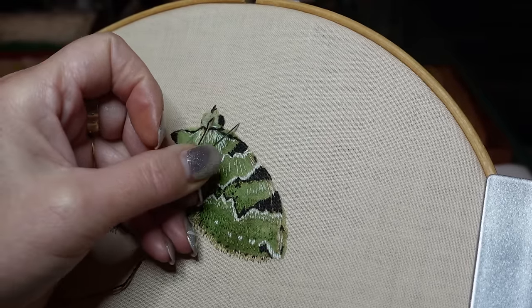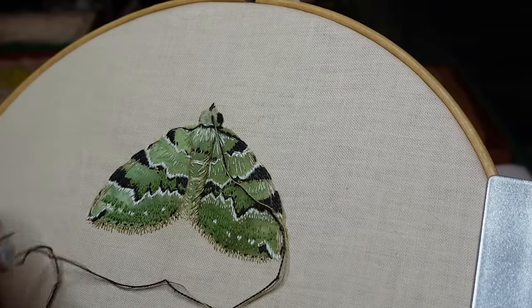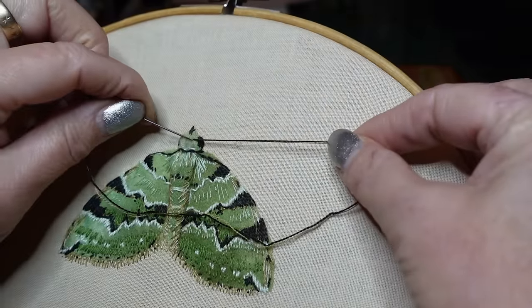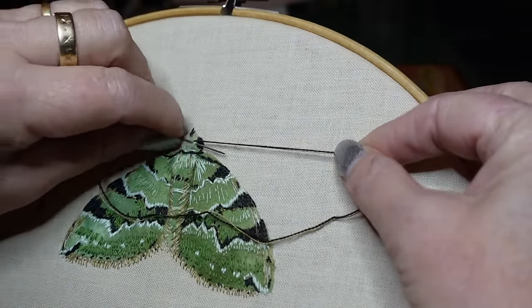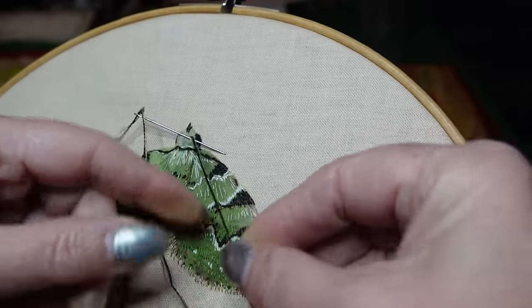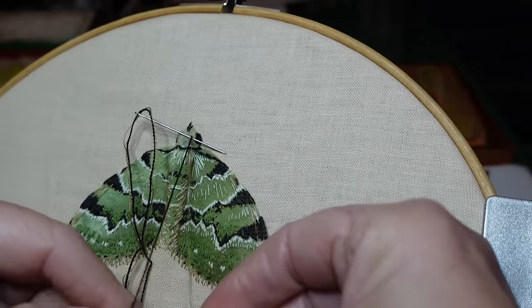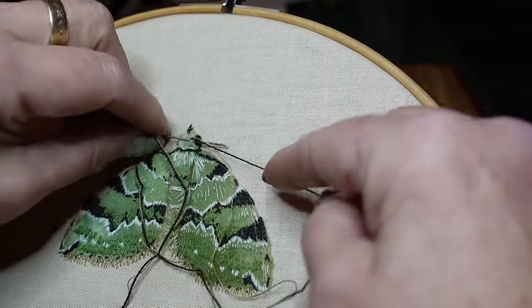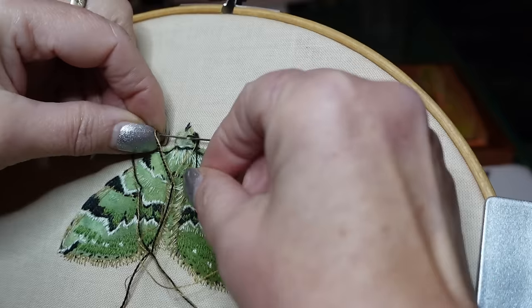I am only going to wrap the black around the needle — a chain stitch like that. And when I pull everything through, if I don't get a knot, the gold one will just come through and I'm left with the next stitch.